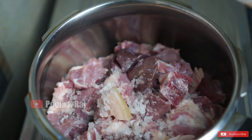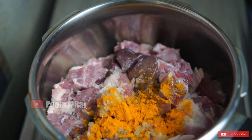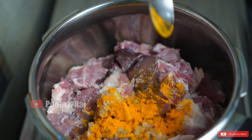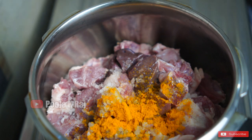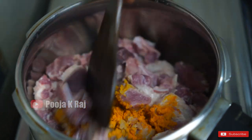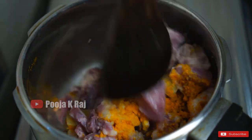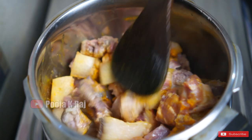I am going to cook 1 spoon in the pan. I am going to mix it.